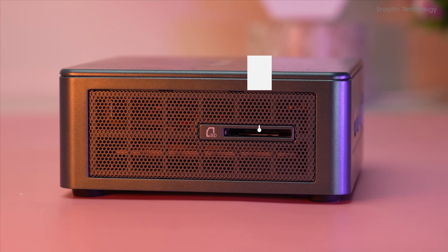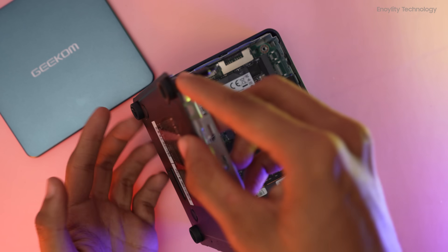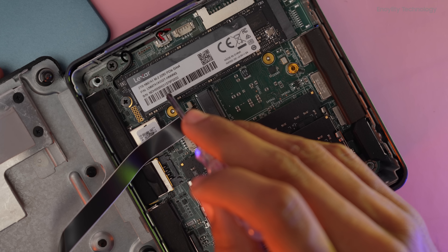On the back we get a DC jack, two USB4 ports, an HDMI 2 port, one USB 2.0 port, a 2.5GbE LAN port, and we even have an SD card slot.